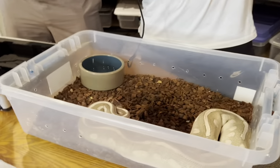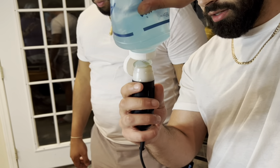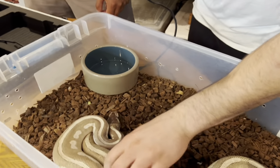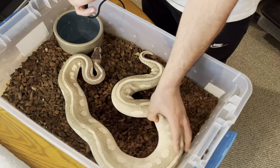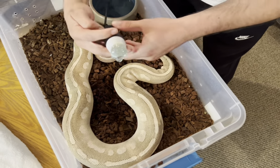We're gonna get some gel on the wand of the ultrasound machine and ultrasound the snake. I'm just gonna unfold her a little bit. Darius, can you hit the freeze button for me on the ultrasound? Let's see if we can find a follicle here.